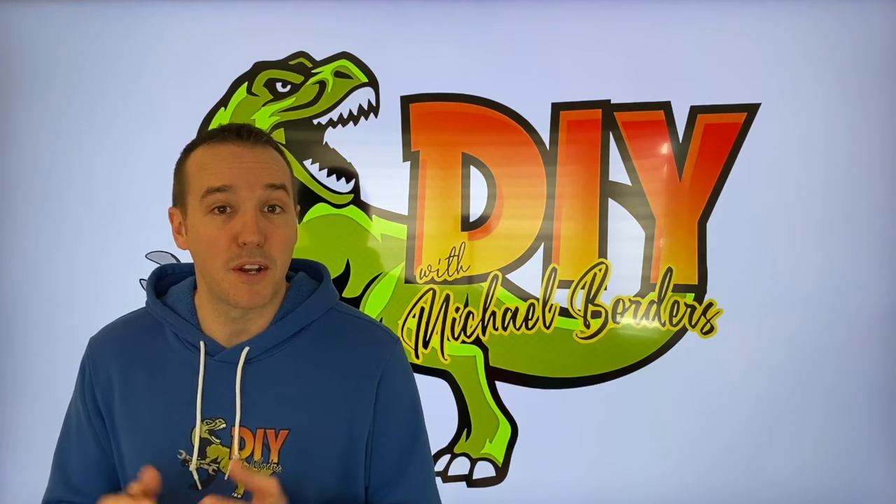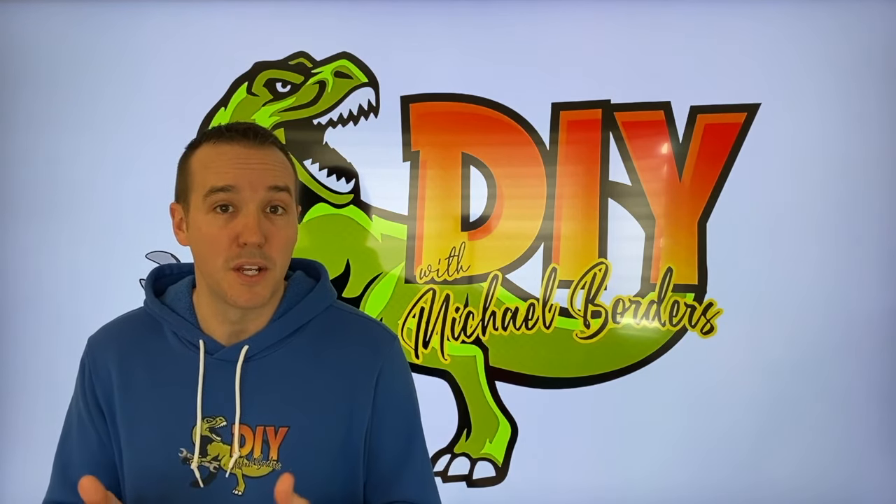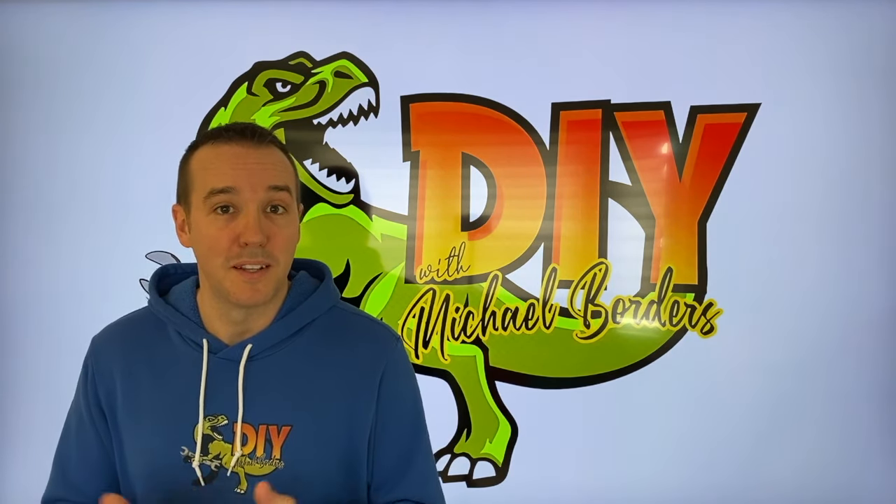Hey, what's up, DIYers? Mike Bors with the Mike Bors channel. Thank you for watching. We're working on a MerCruiser inboard-outboard, and in today's video, we're going to show you how we replace our anodes. We just purchased a replacement kit. Let's get started.